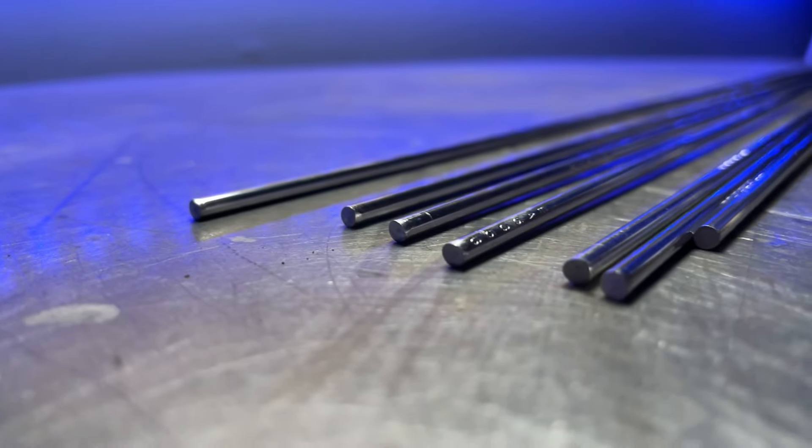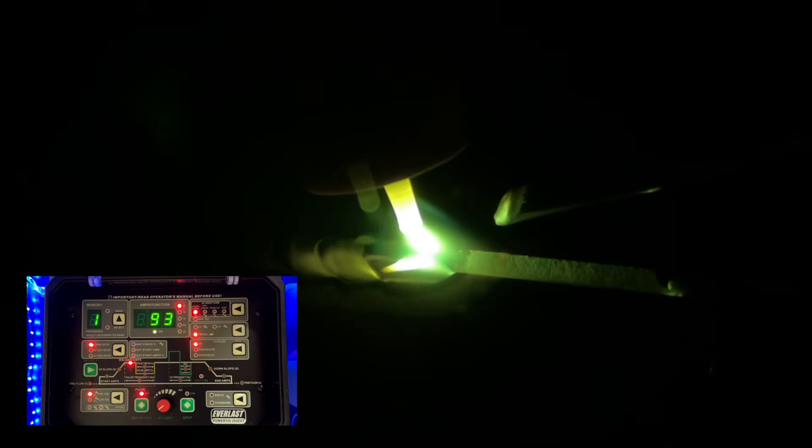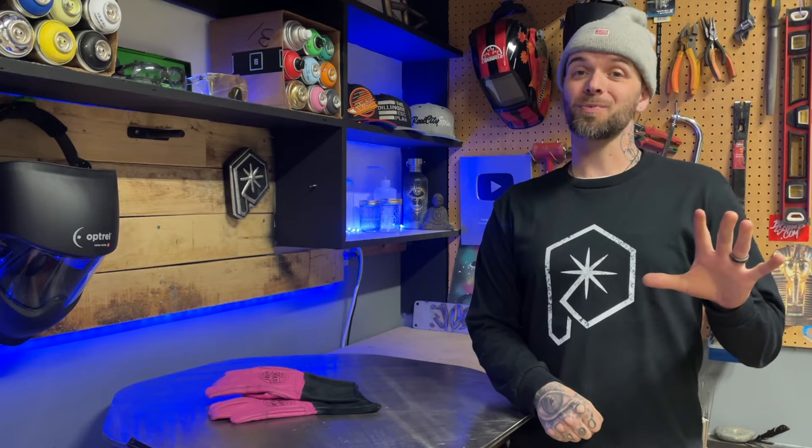A lot of people have noticed on my YouTube episodes and Instagram clips that I mainly use 1/8" filler rod. And I get asked sometimes: how come I don't use 3/32" filler rod? Even for thin stuff like this. Here we're doing an outside corner joint on 1/8" plate, and you can see I'm using a TIG rod that some people might think would be too thick. Well, here's why.